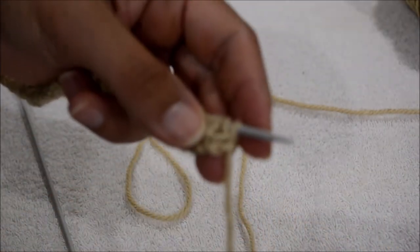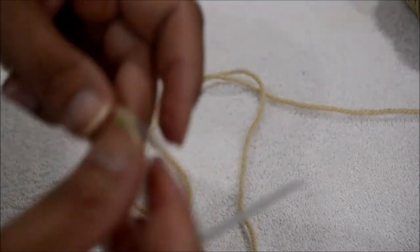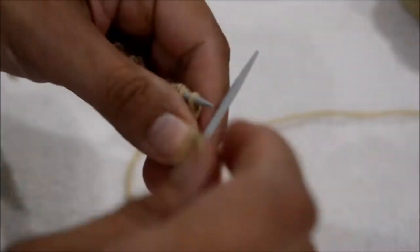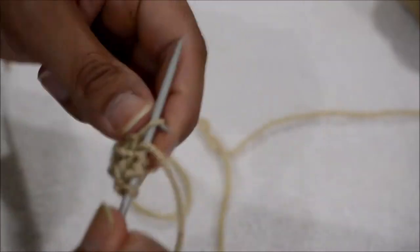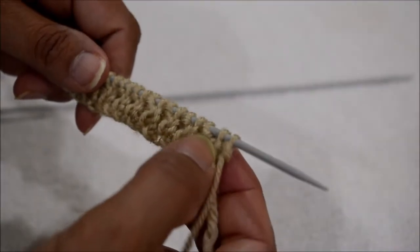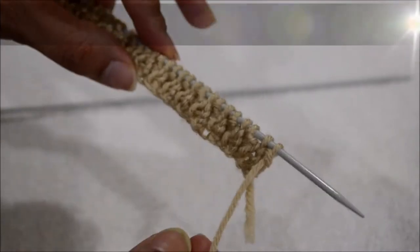So in my case here, I have knit, purl, knit, purl. On my right side I'm starting off with knit, purl. Once you've done row 1, row 2 would be just purl, knit, purl, knit. And you would do this for the 4 rows.